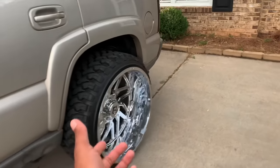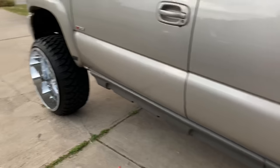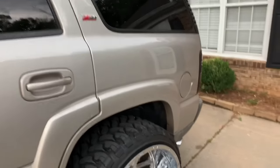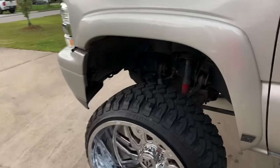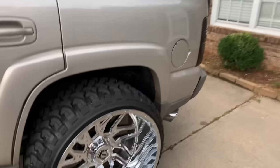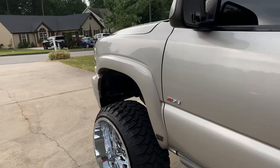The truck doesn't ride crazy — it just rides squatted, which is how I want it. Everybody asking how much the rims were: on Custom Offset's website they're about $4,200. But over at Fuller's Off-Road — big shout out to them, they're located in Alabama — I got the rims for $3,900 brand new with brand new tires. Go DM them and let them know you want a set. Custom Offset doesn't have them in stock right now.